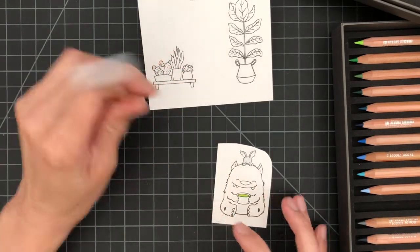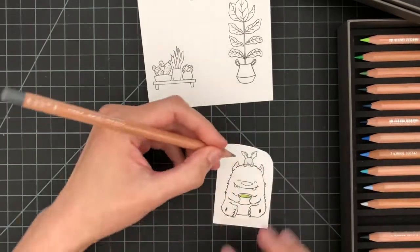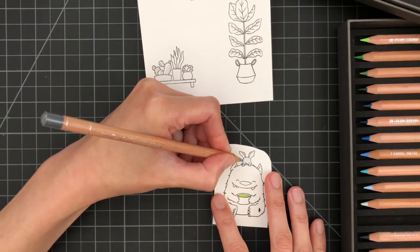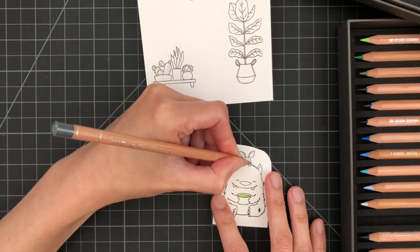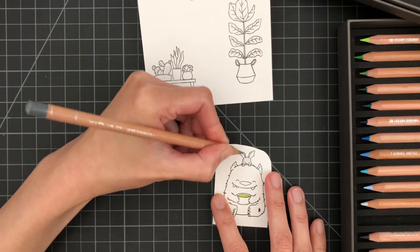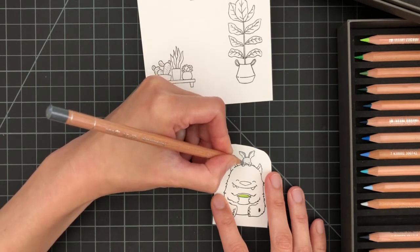I'm going to use a darker gray to make the image less flat. When you add shading and create depth to the image, it makes the image kind of come alive, as compared to just using one color.